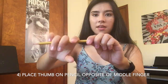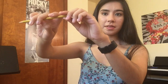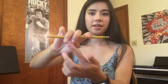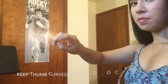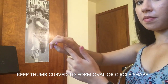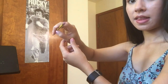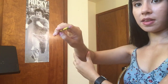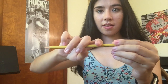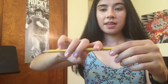Step four is where your thumb comes in. Touch the tip of your right thumb to the pencil just opposite the second finger. The thumb should form a little oval with the rest of your fingers — make sure it has an oval or circular shape. Try not to let the thumb collapse in. Check that your other fingers are still hanging over the side of the pencil, and the only one on top is the pinky.